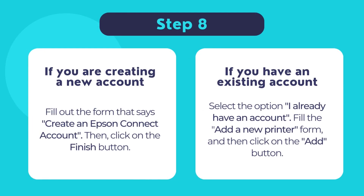In the next page you will have two options. If you are creating a new Epson Connect account, fill out the form that says create an Epson Connect account, then click finish. If you already have an existing Epson Connect account, select the option I already have an account, fill out the form that says add a new printer, and then click add. Once done, click close to finish installing the setup software and start using your Epson printer.